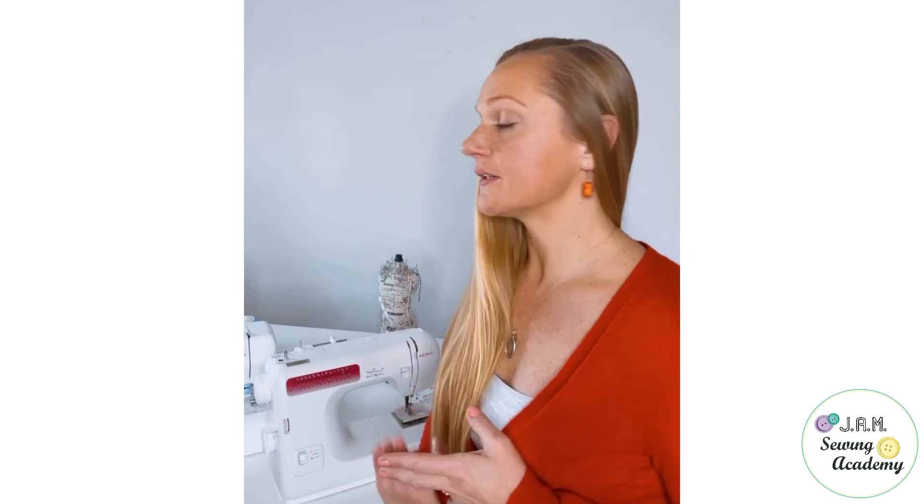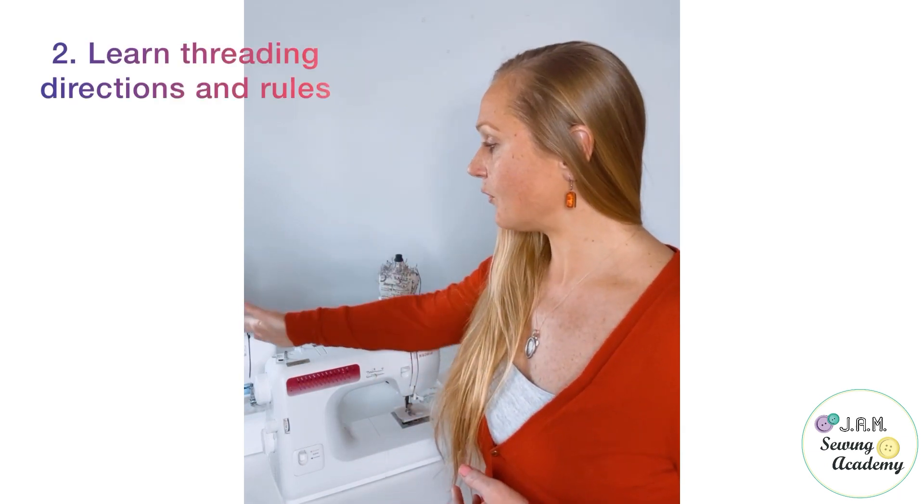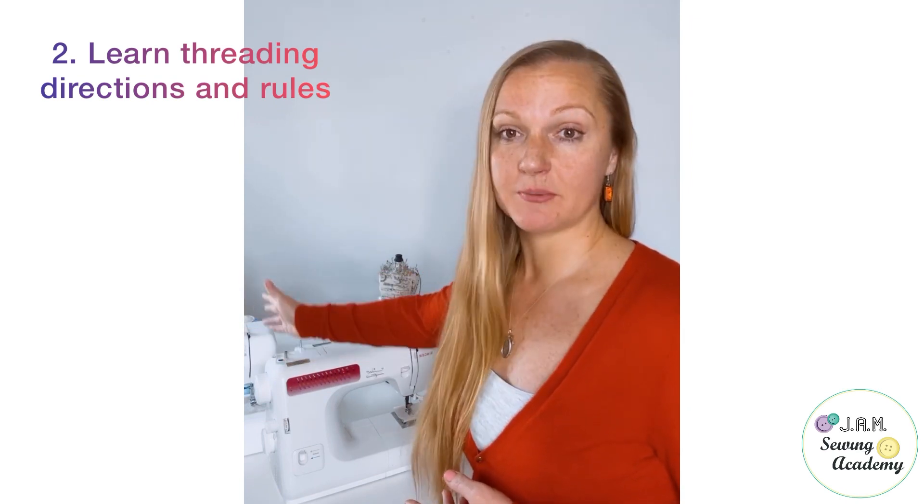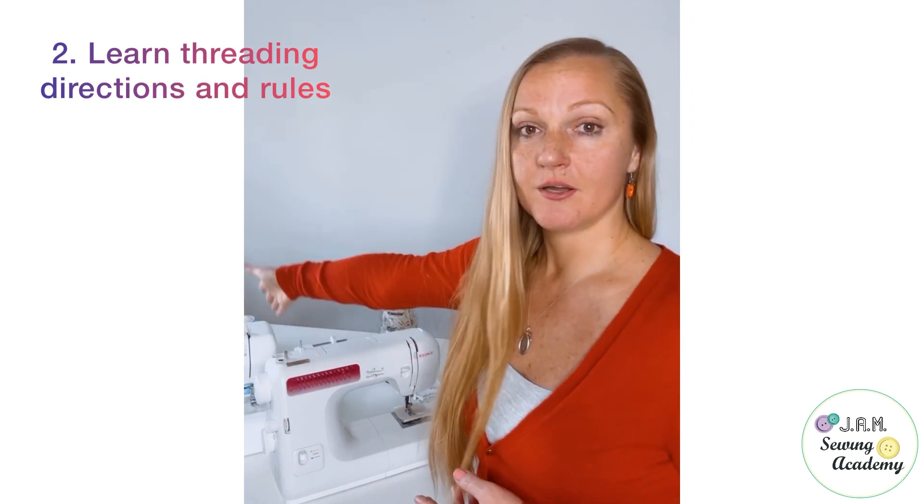The second point: we need to follow each step in the threading direction correctly — do not skip any step. Make sure that your presser foot is in the correct position so the tension plates are actually open for threading.